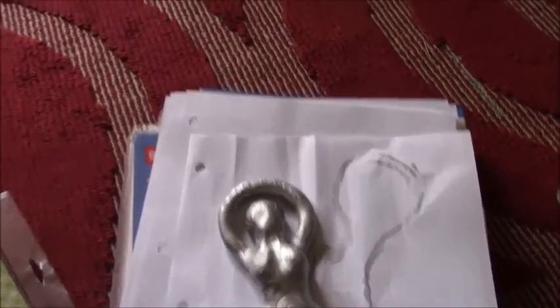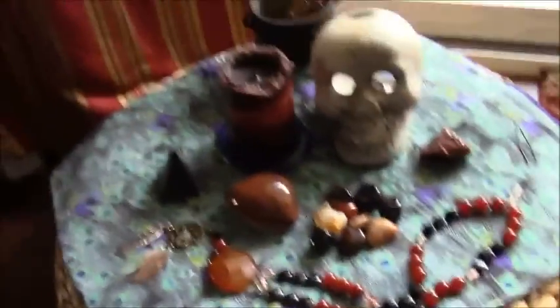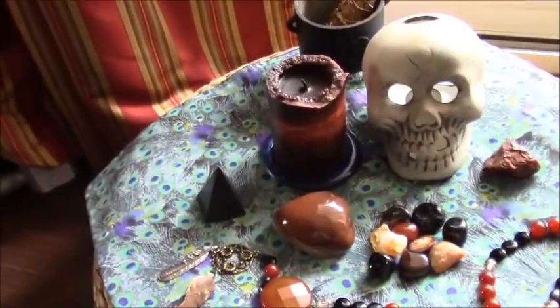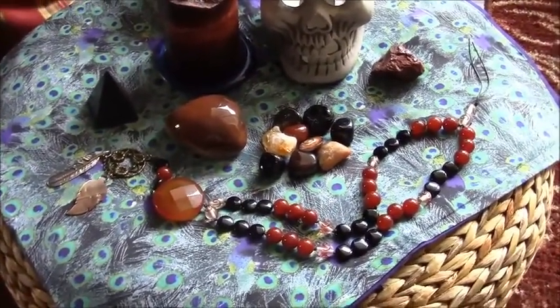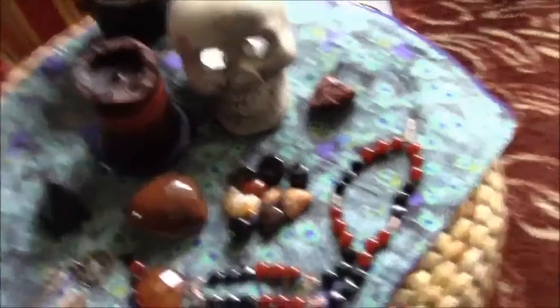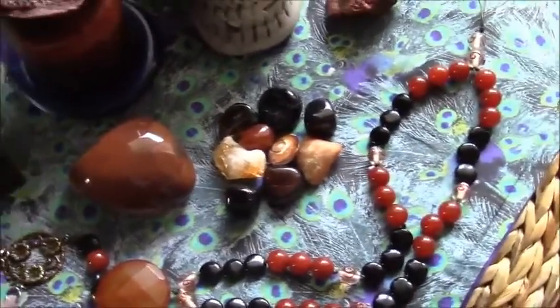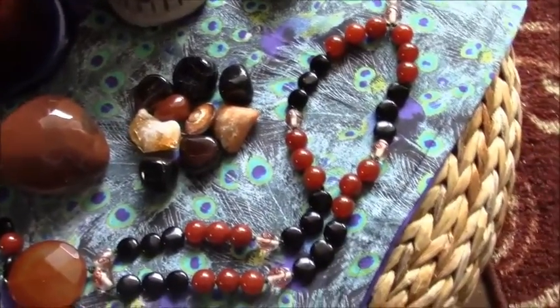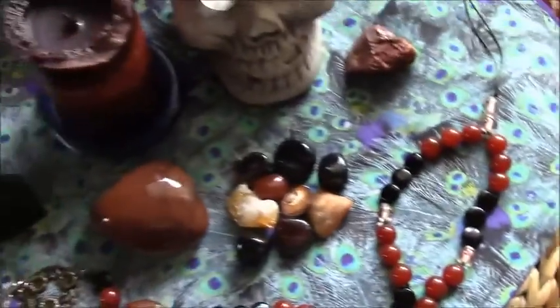I'm showing you my brand-new altar for the Morrigan. I have a dark candle, a lot of dark crystals and stones — a lot of carnelian, obsidian, black tourmaline, and smoky quartz. I also have citrine, honey calcite, and tiger's eye. I'm really happy with this altar.